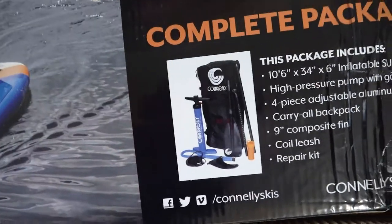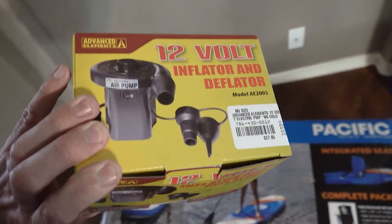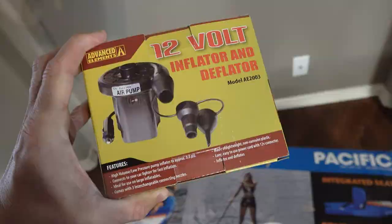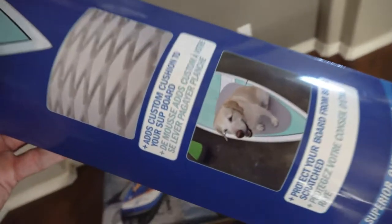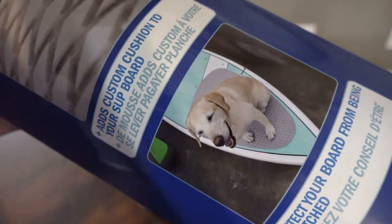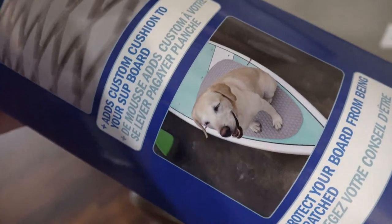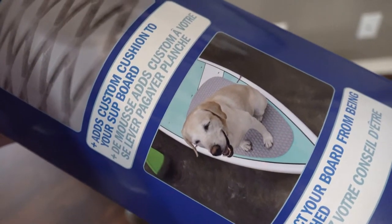Most of these do come with a hand pump, but a friend of mine recommended to get one of these 12-volt inflators and deflators — it makes life a whole lot easier. They also recommended to get a dog board pad. It'll stick to the front of the pad for the dog to sit on. This does two things: not only will it give him more grip, but it also protects the actual board. I don't think his claws would go through the material, but I'd rather not take any chances.